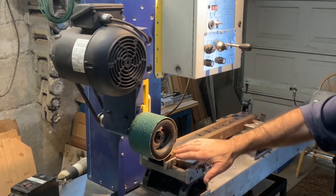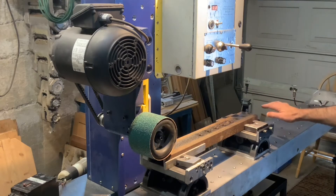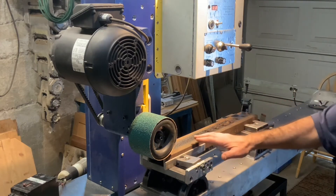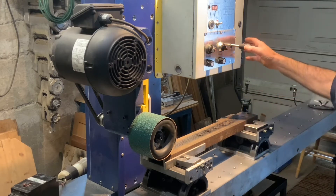It can follow any complicated curved trajectory. This is just a simple example of a surface grinder, and it is very easy to program.